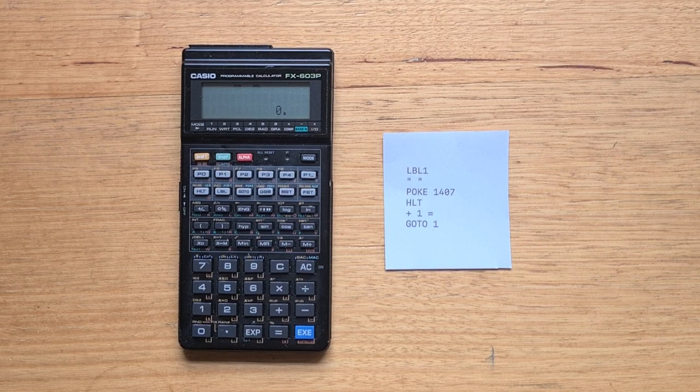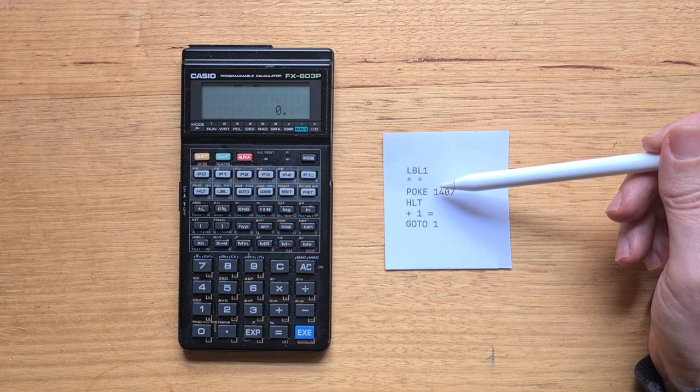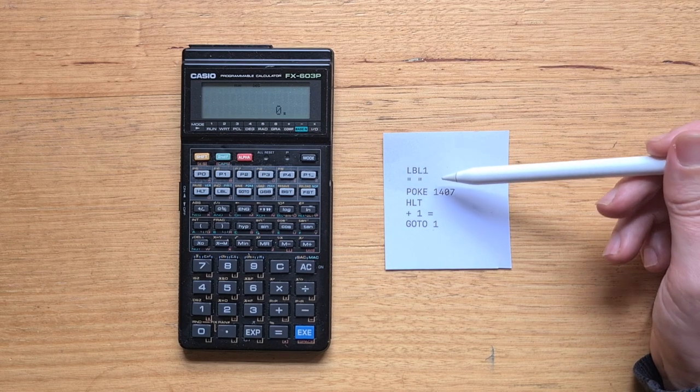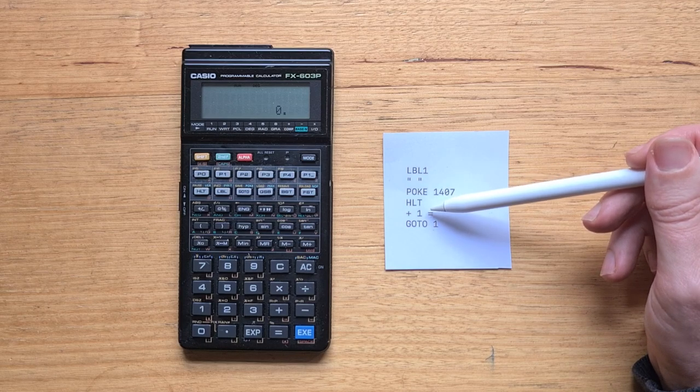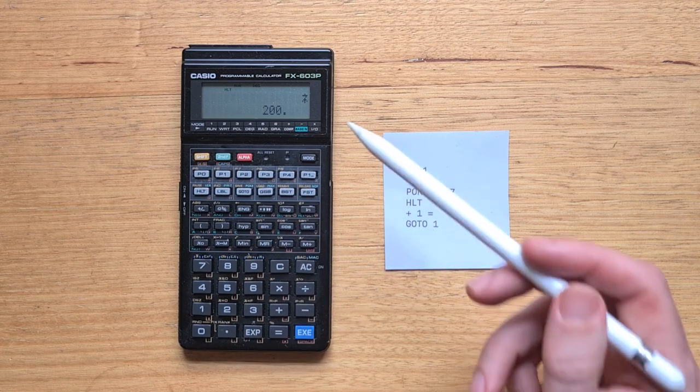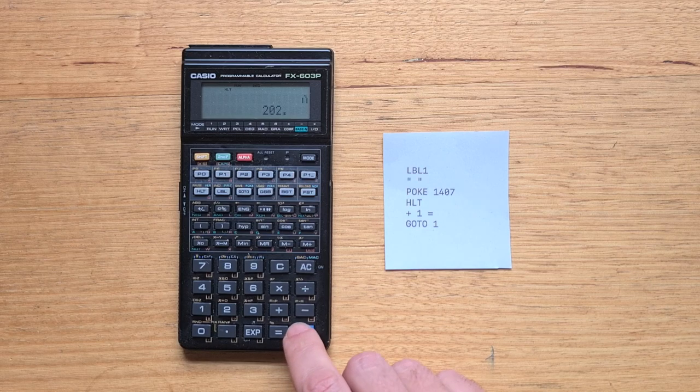The next example demonstrates the poke instruction, which is only available on the 603P. Addresses 1392 to 1407 correspond to the upper line of the display, with address 1407 corresponding to the character on the far right. This program turns on alpha mode, then pokes the current X value into that display memory location, halts for input, increments the X register, and loops back. Entering a character code and running the program with P4, we can see that every time I hit EXE, a new character is written to the display.